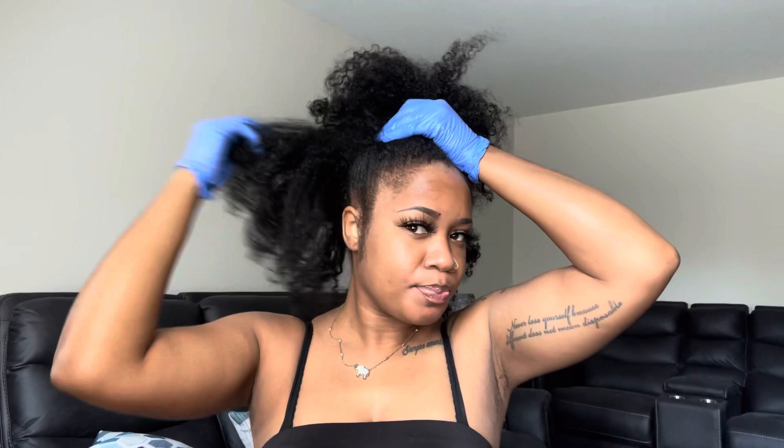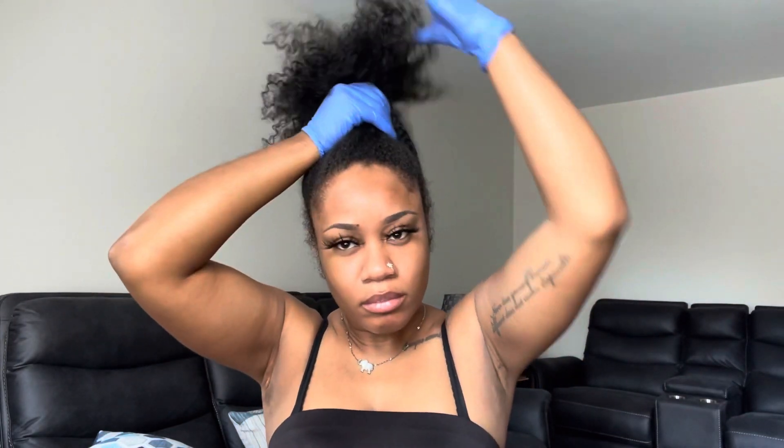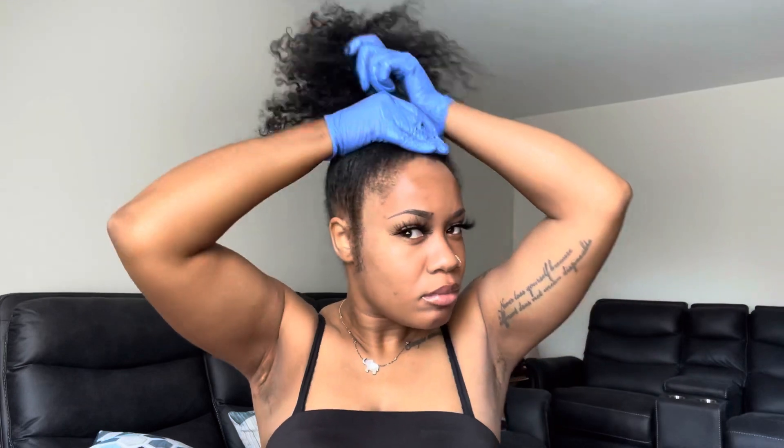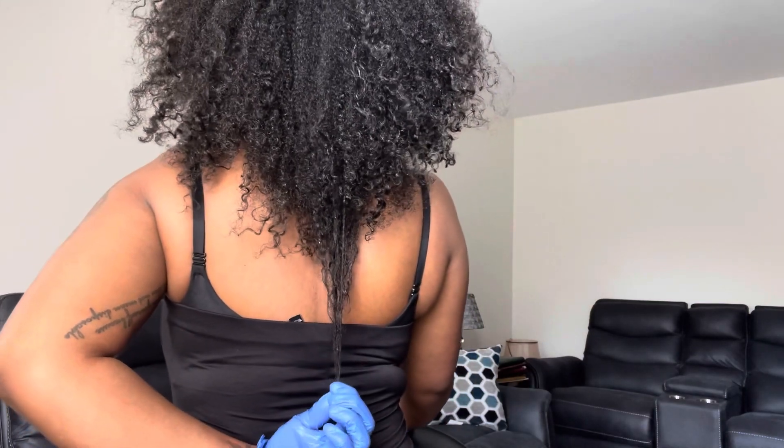Okay guys, let's jump right into this video. I'm over here playing with my hair because I wasn't sure if I wanted to do it half up half down, but I figured it out — I'm just going to throw this boy into a bun because I have somewhere to go. I have leave-in conditioner and olive oil in my hair and it's about 95% dry. I'm doing a little length check because I haven't seen my hair stretched out in a little minute — I've just been trying to grow my hair back.